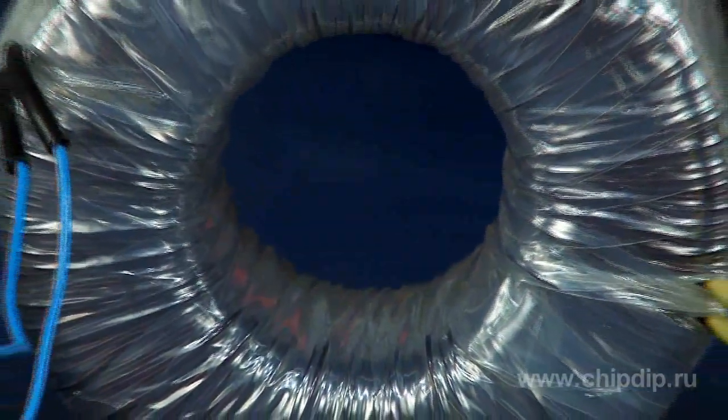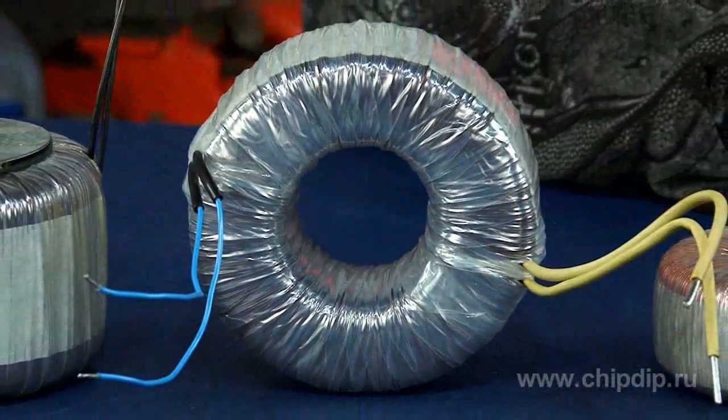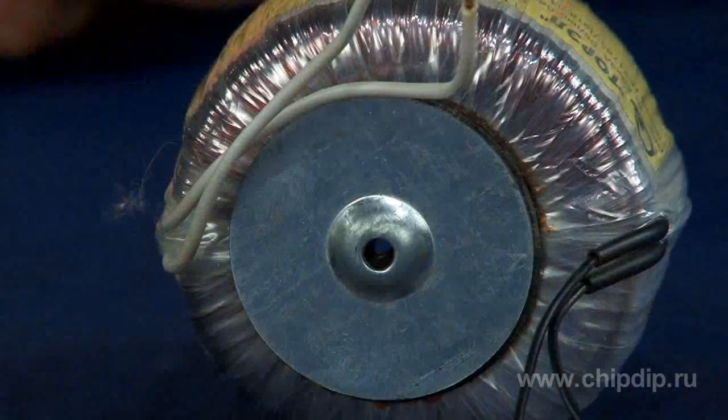A toroidal transformer is a single-phase power step-up or step-down transformer made on a toroidal core with two or more windings. The transformers are impregnated with water-repellent lacquer and equipped with fasteners.